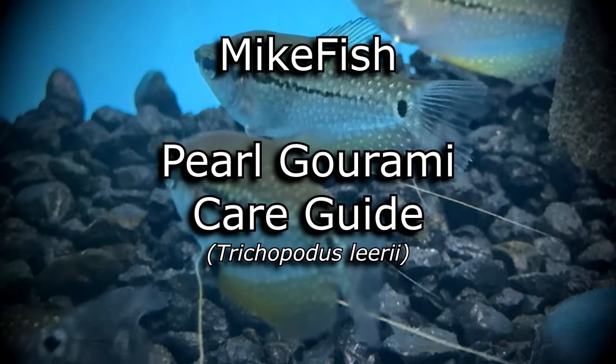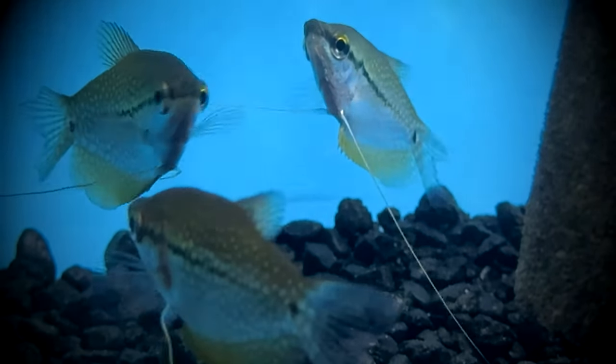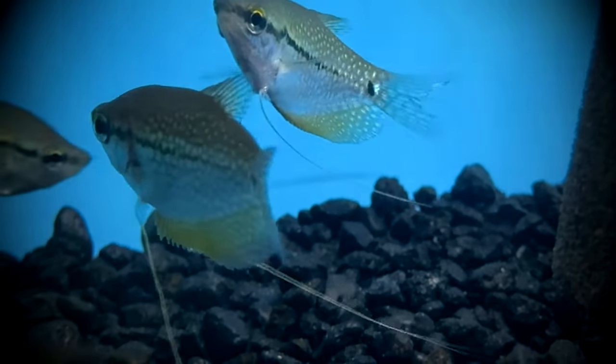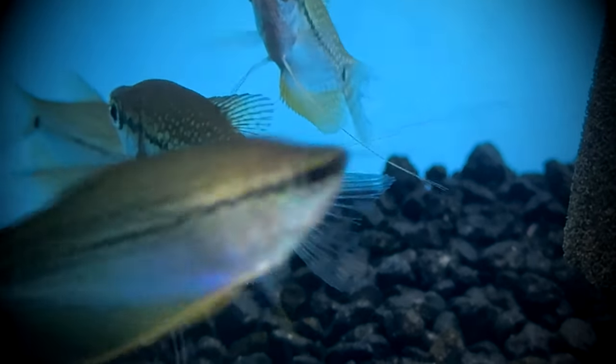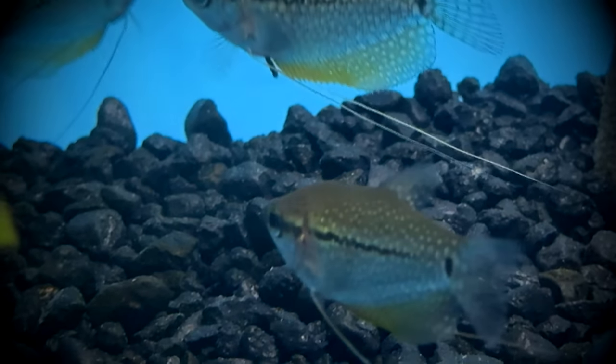Hi everyone and welcome back to MikeFish for a care guide on pearl gouramis. In this video, I will cover everything you need to ensure your pearl gouramis live their best lives. From characteristics, to diet, and then to breeding, you can decide whether or not the pearl gourami is right for you. Now let's get started!